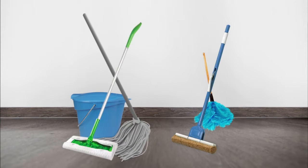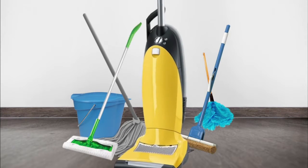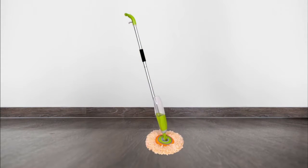Attention! Now you can replace all these, plus this, yes this, with just one amazing mop.